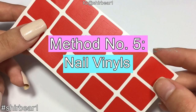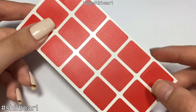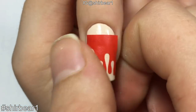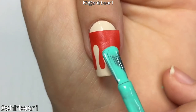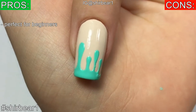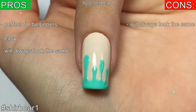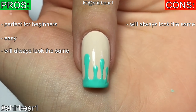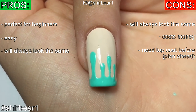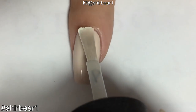Method number five: nail vinyls. Apply top coat first and wait for it to be completely dry. Then choose a dripping nail vinyl, peel it off, put it on your nail, and make sure it's stuck properly by pressing with your finger. Apply the polish where needed and quickly peel it off. This method is perfect for beginners because it's so easy, but it will always look the same. It costs money and you need to apply top coat beforehand, which requires planning ahead.